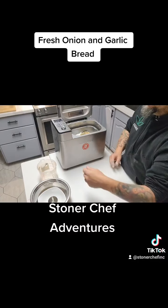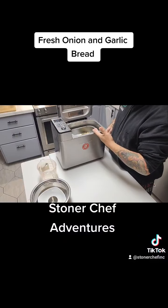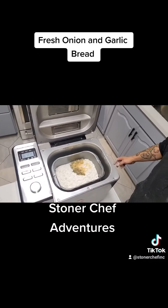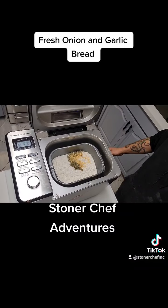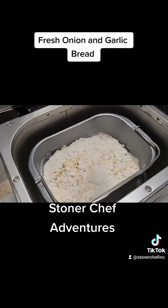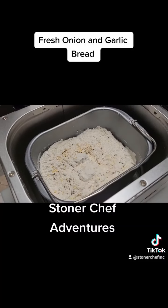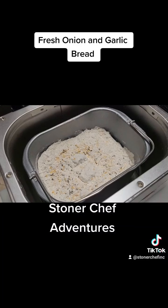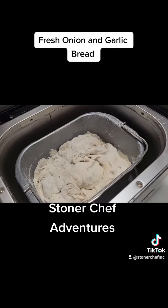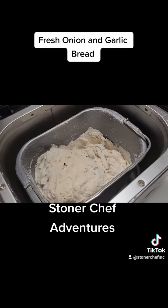Once that's all done, hit the start button and the machine will start by itself. You can see the paddle is already starting to mix. It's four hours and eighteen minutes — she'll pulsate and knead the dough by itself. I love this machine, great little machine.